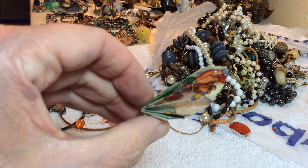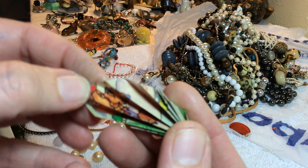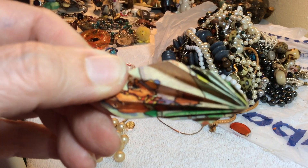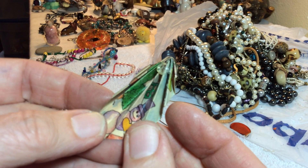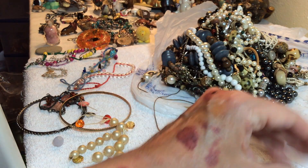There's some origami in here! What is it — oh, is it Winnie the Pooh? That's cute — I don't know, that's really cute.